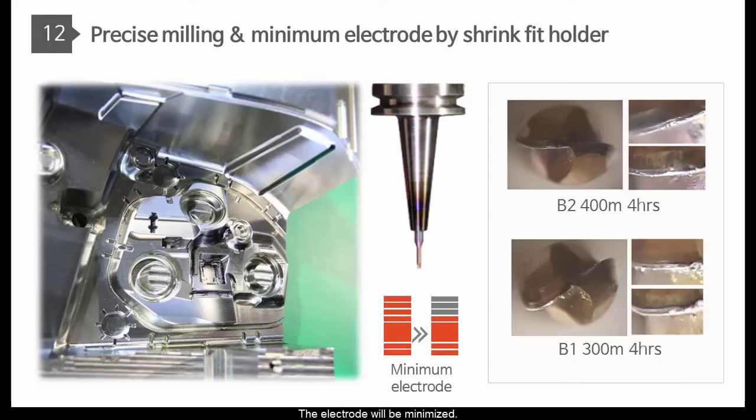The electrode will be minimized — especially this rib which has clearance 0.6 — so that less EDM machining operations will be carried out eventually.